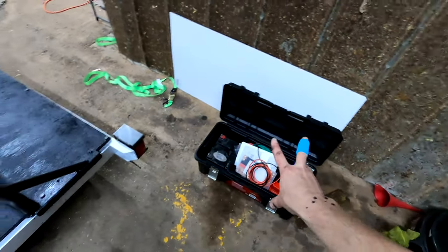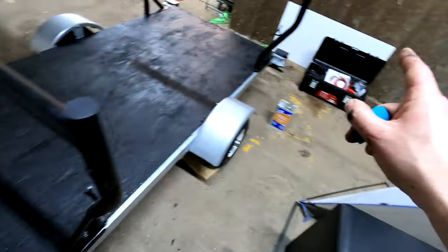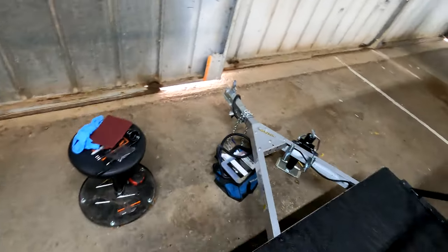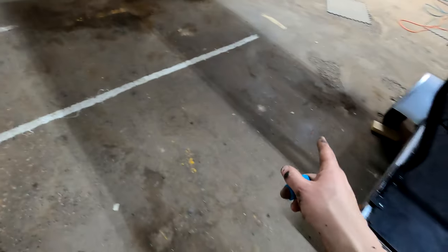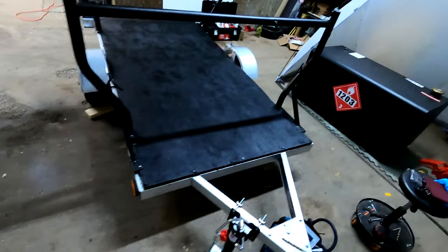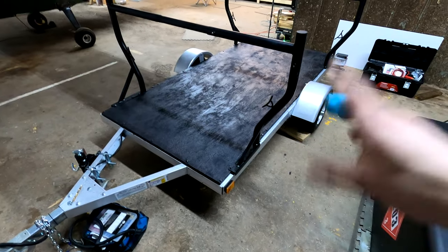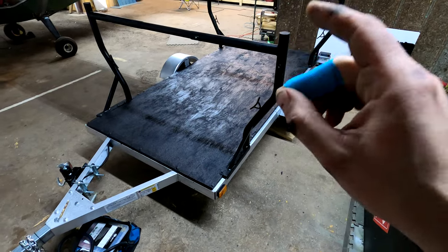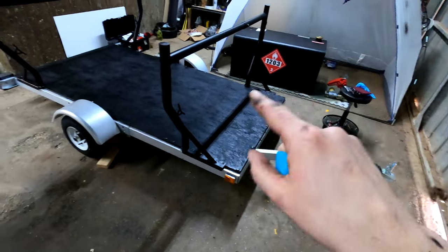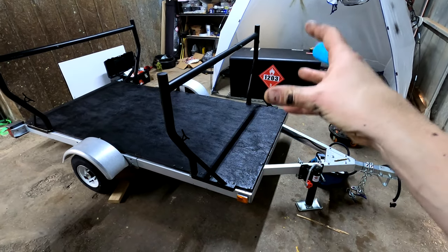The battery box is going to be mounted right up in this section here. It's going to ground to the frame and also ground the tank to the frame, so when we're fueling I can pull my cable out and attach it to the airframe. That should work out really good. I'm liking how this is coming out. This stuff really stinks though, so I'm going to be leaving here and letting that cure over the week. Next week I can come out, get the tank bolted down, and start worrying about the electrics.